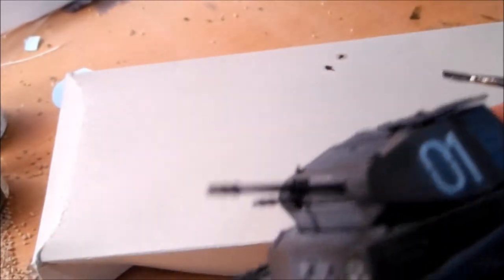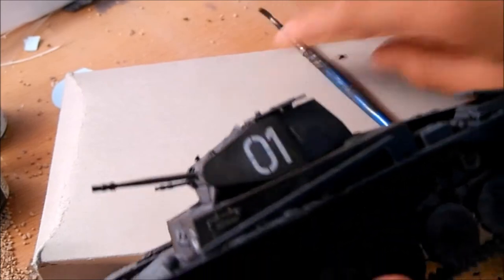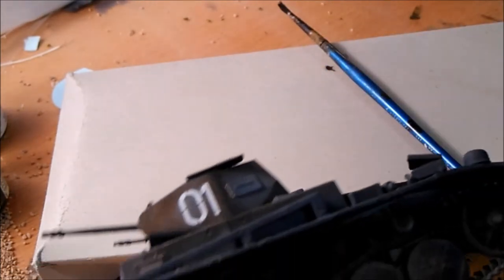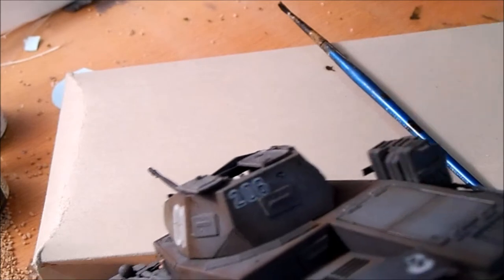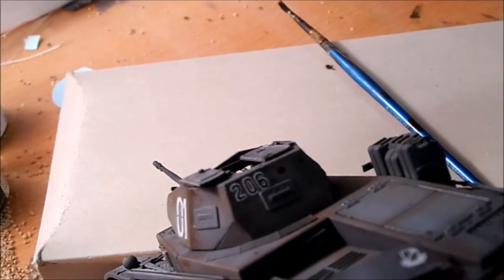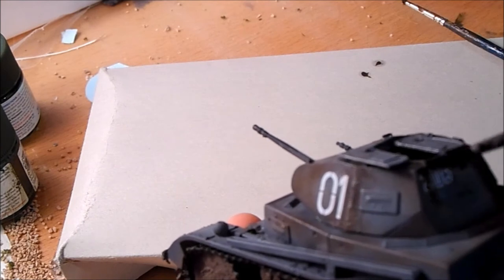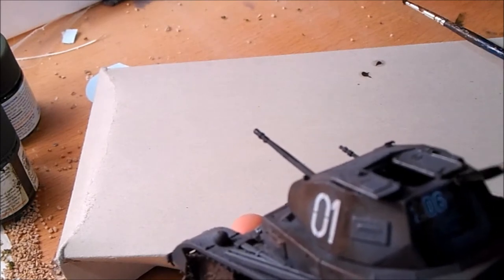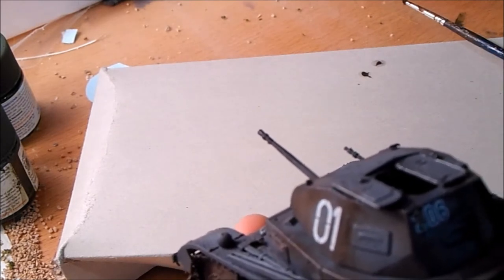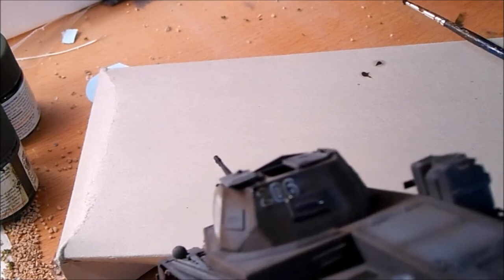I don't know if you guys can see it, but it's really subtle. So let's do some on the back. Get our brush, dip it in thinner, and then brush down.